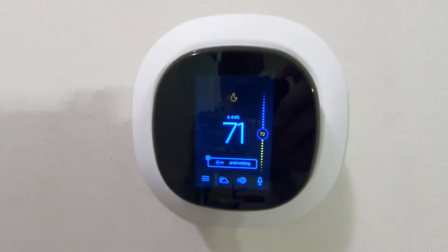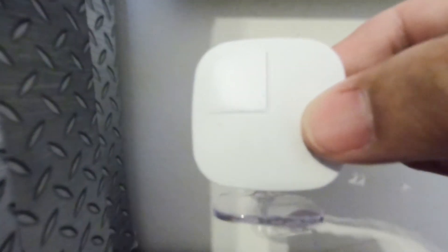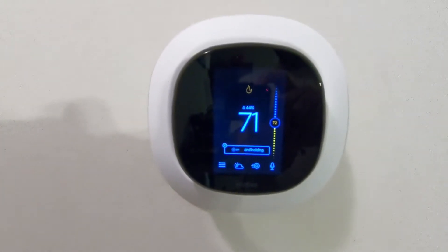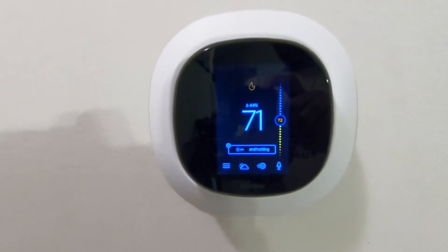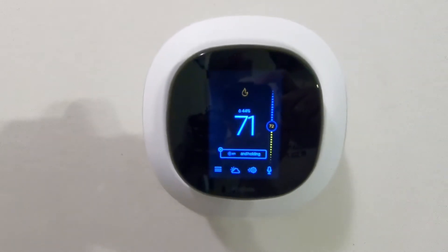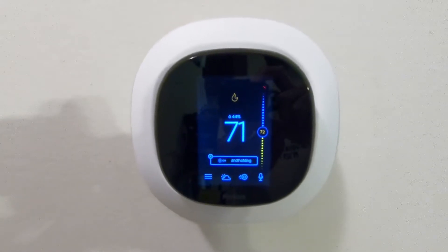This is the Ecobee 4 smart thermostat and this is the little Ecobee smart thermostat room sensor. Originally this video was supposed to be an unboxing and how-to install video, but it turns out that in my case it was a little more extensive than I thought it would be. So let's go back to the beginning.